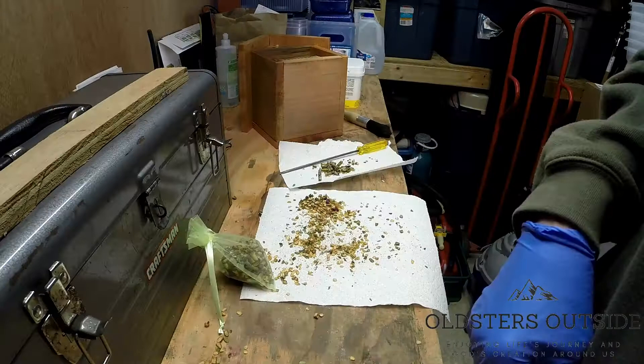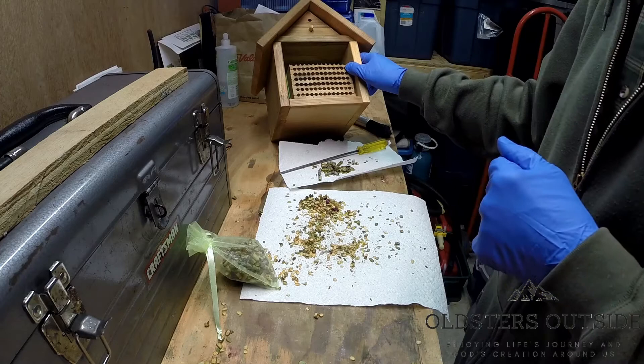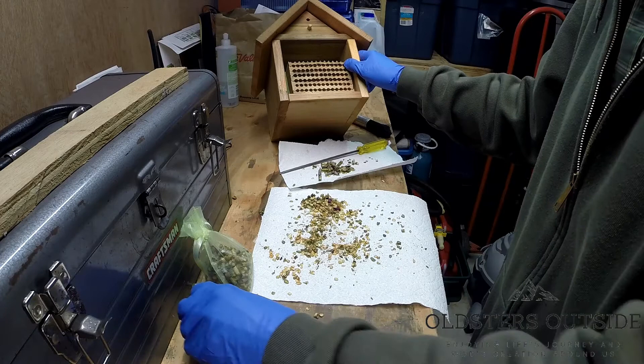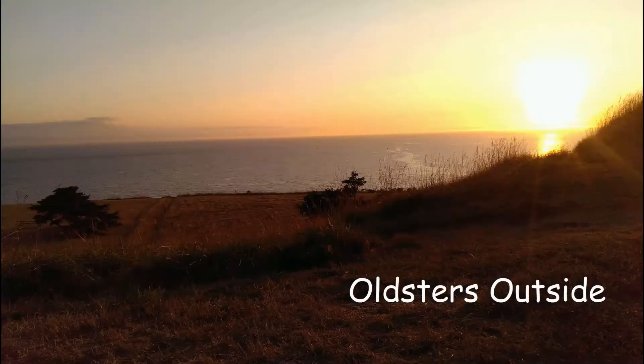Final product — got the block all cleaned out, put back in the house, ready for sometime this summer. Cocoons and all the waste product — we'll get that all cleaned up. We'll see you again when we put the bees out, or sometime before if we have something else going on with the bees or some other project. Stay tuned, thanks a lot for watching. This is Olszers Outside — thanks for watching and please subscribe. Have a great time.